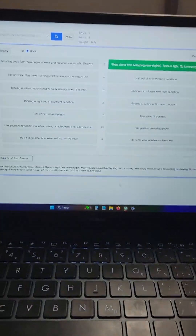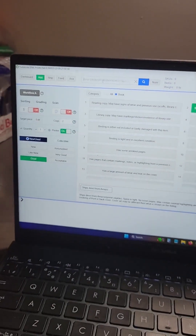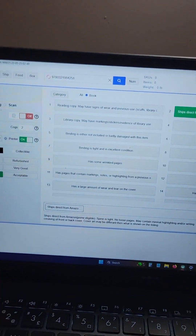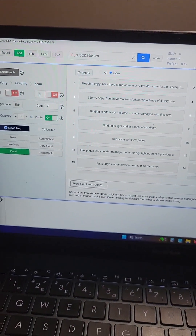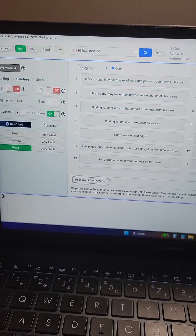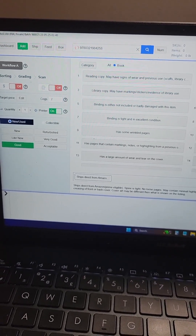Now I'm going to go back into TurboLister. Make sure you're up here in the entry field, and now we're going to start scanning books. It's scanning, it's thinking, it's trying to add it to the box. The first one usually takes a while.